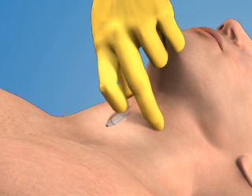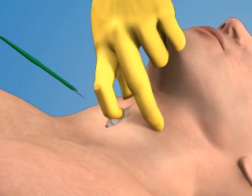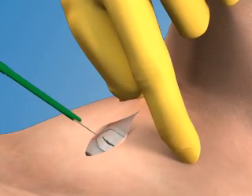Use the index finger of your non-dominant hand to palpate the membrane through the incision. Once the membrane has been located, make a stabbing horizontal incision through the lower portion of the cricothyroid membrane.